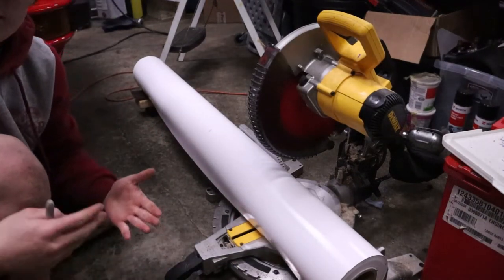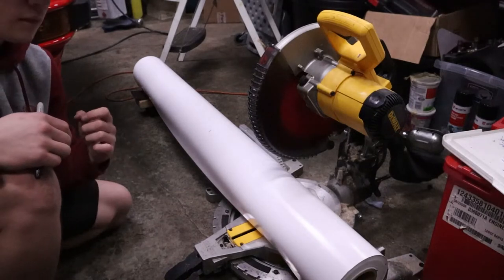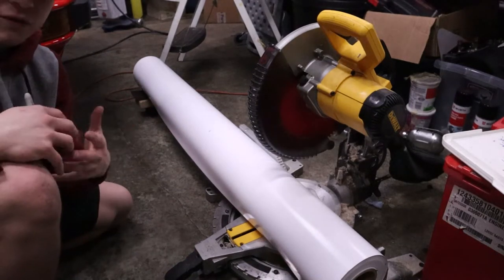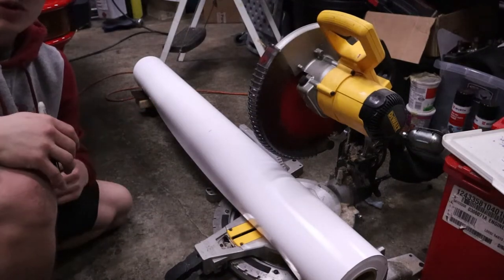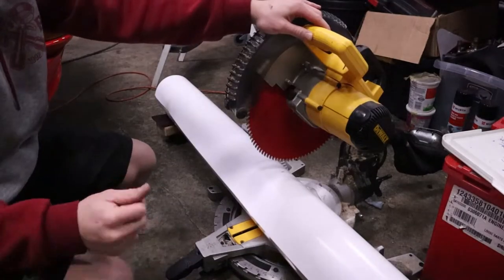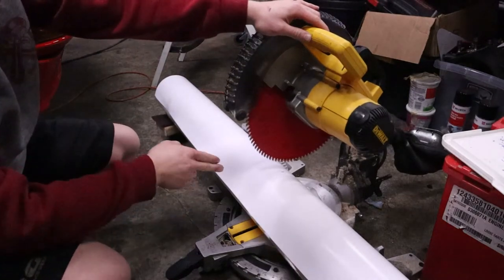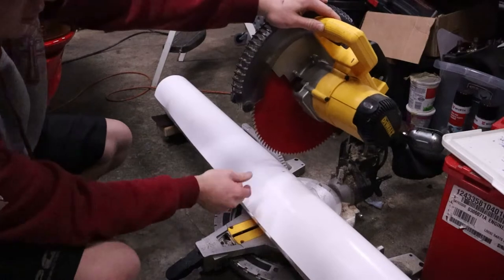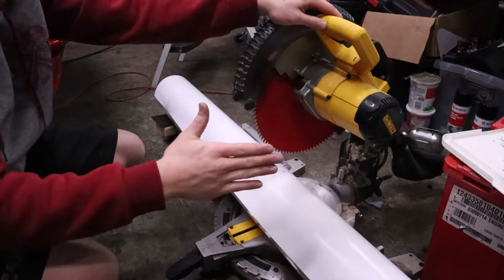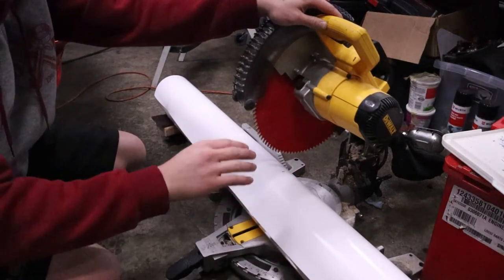Mark it right there. Your hands may get a little dirty and the top layer of wrap will get a little messed up, which isn't a big deal — you can just unroll that and cut it off. You'd rather lose a couple of feet than not be able to use the whole roll. Once you have your mark set, get your saw set up and make sure it's up against the backing and straight, because you don't want to cut at an angle.